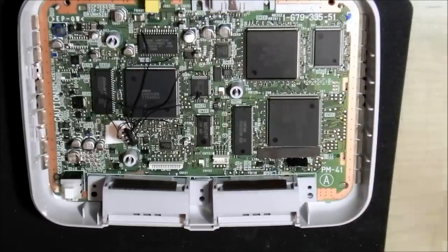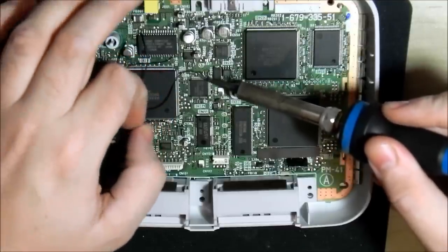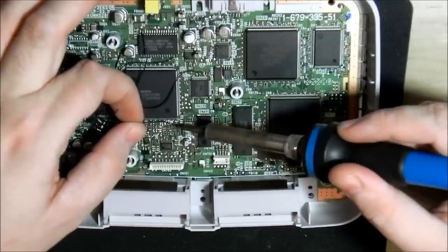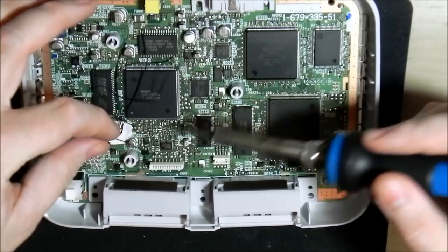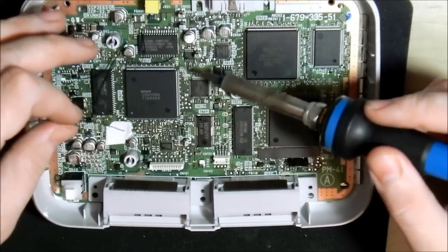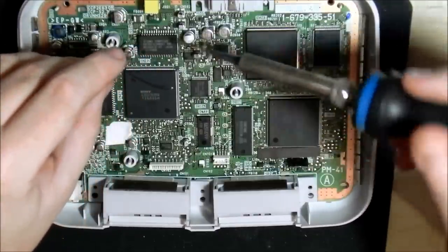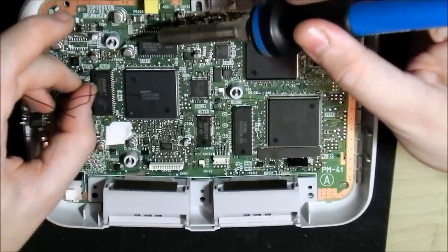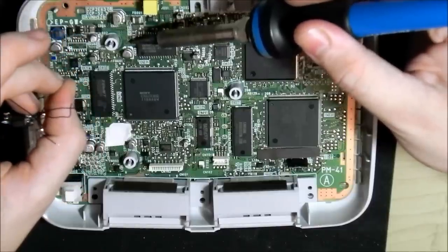I'm sure there's nothing wrong with the chip itself. The big problem with PlayStation 1s is they're very easy to chip, and as a result sometimes you get amateurs chipping them and not doing the best of jobs.